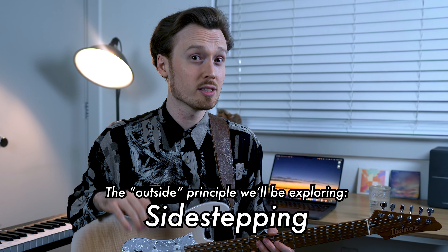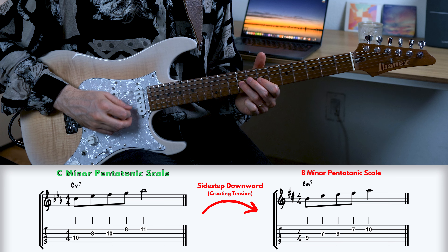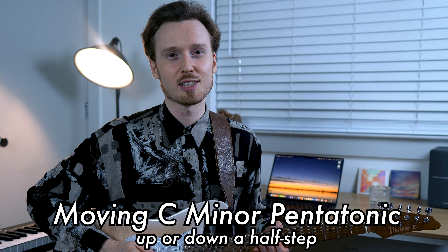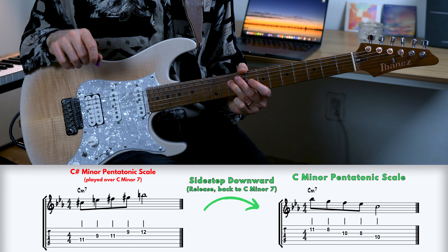We're now going to utilize an approach called side-stepping or side-slipping. What that means is that we're going to take our C minor pentatonic scale and move it either down a half step to B minor, or up a half step to C sharp minor. The idea is that we'll be able to create some tension over our home chord C minor 7 by moving the C minor pentatonic scale up or down a half step. If we move the scale up a half step to C sharp minor, this is what it would sound like against C minor. And then we resolve it back home to C minor pentatonic.